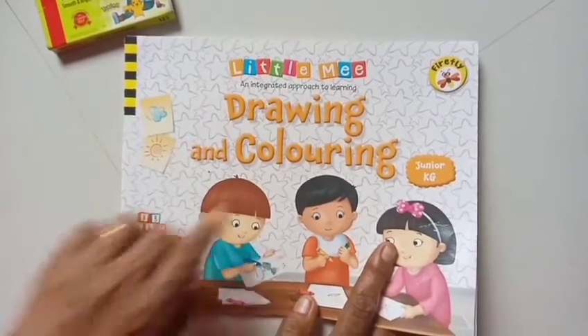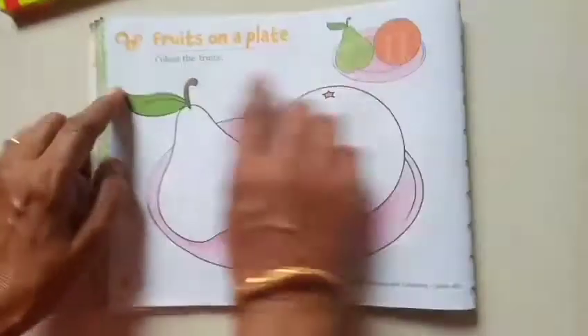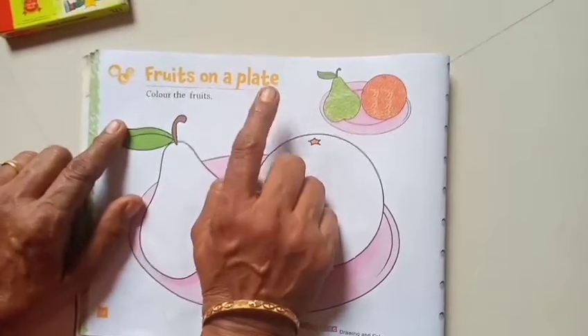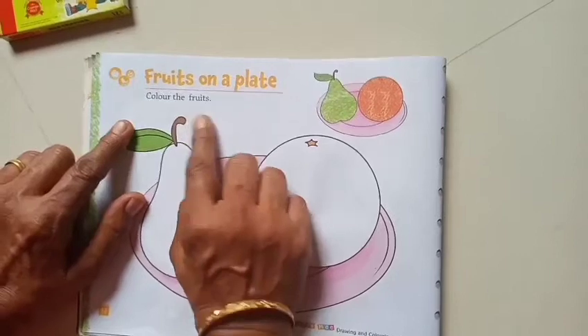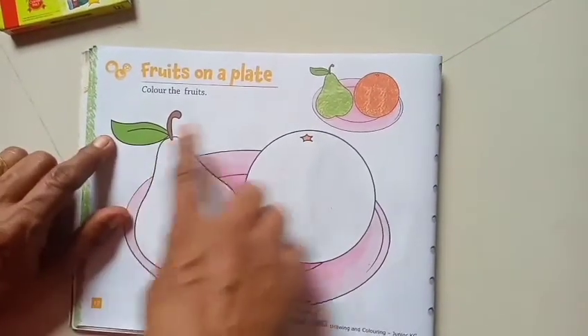Hello children, good morning! How are you? This is your drawing and coloring book. Open page number 12: fruits on a plate. Color the fruits, children. What are these? These are fruits. Do you like to eat fruit?